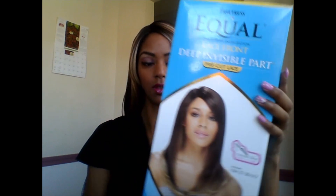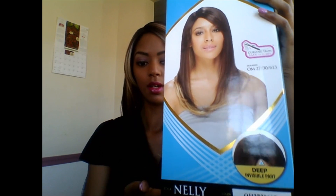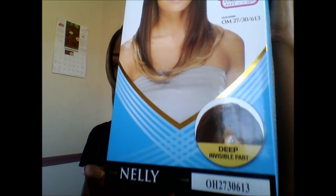It's the Equal Lace Front Deep Invisible Part, and this style that I'm wearing now is called Nelly. Let me show you how the box looks. This is the box that comes in. And that's the style and the color.